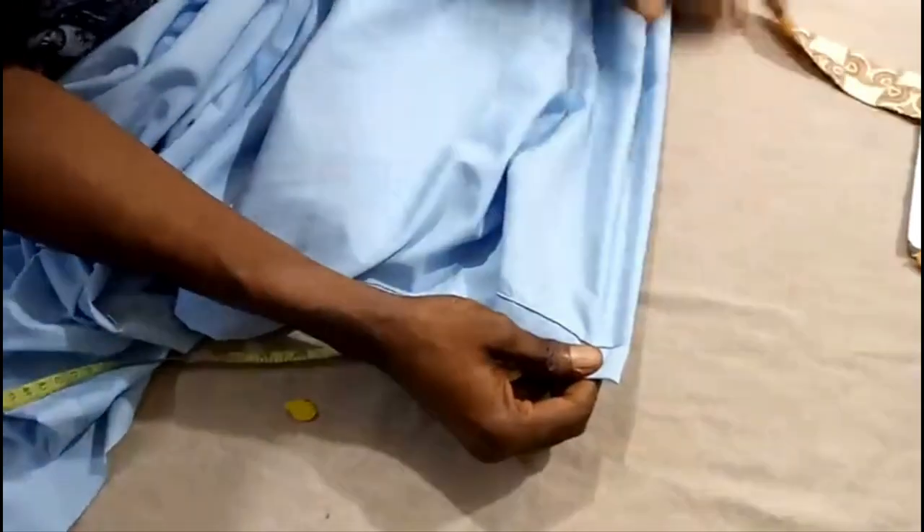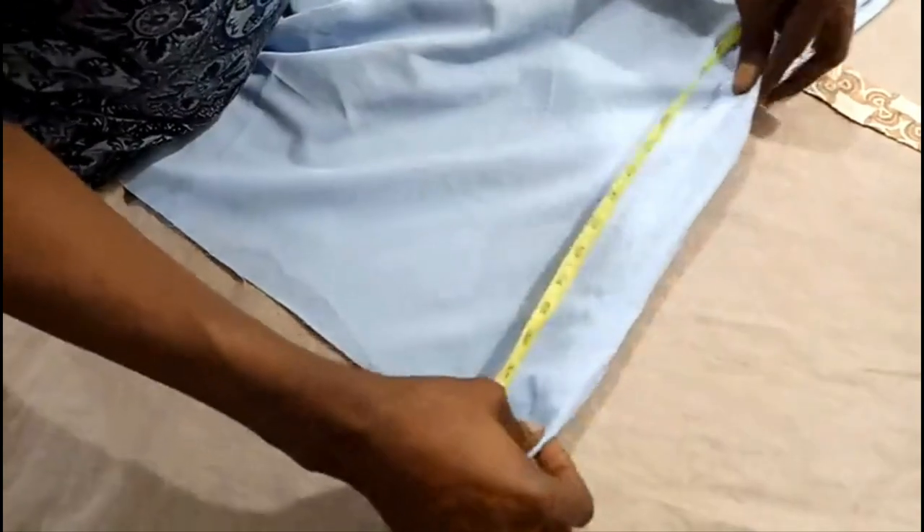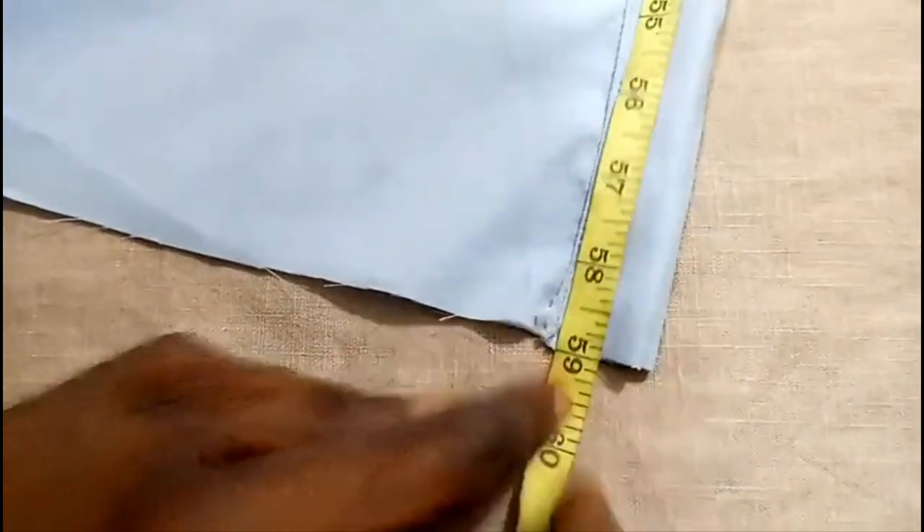The next thing we need to do is take the agbada length. Starting from this point, which is the shoulder region, you measure — remember the agbada length is 56 — so from here you're measuring down 56. Taking it down, what we have total is 59. The total length is 59 and remember the agbada length is 56, so we're marking at this point. The next thing we need to do is sew from this marked point.